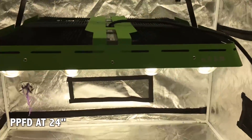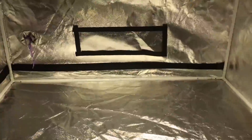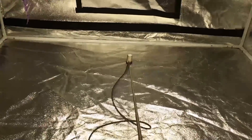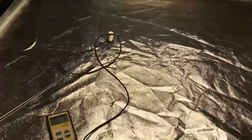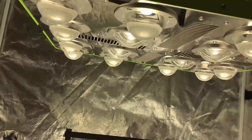Now let's measure PPFD at 24 inches. Wow — over 1,800 PPFD! This is too high in a reflective area like this. Off to the side, 600, which is okay, and the corner is okay as well. Notice that the corner is lower because we're closer to the bottom of the tent, so the light doesn't spread as much. So again, 24 inches is too close in a reflective environment.